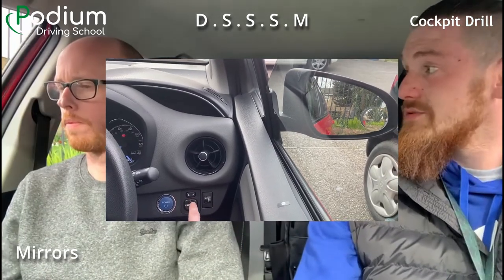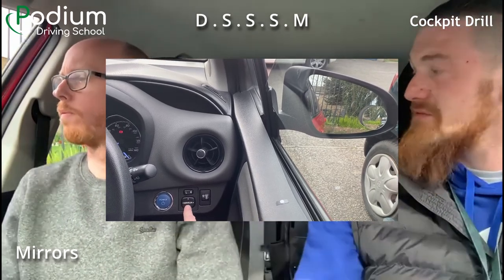Then we have our door mirrors. We're parked on the left-hand side with the curb on our side and the road on yours. Adjust them to get the best view on the respective side of the car. Press the power button — there's a large mirror button with L and R above it for left and right. Push the pad to move the mirror around. I want to see the door handles of the car and as much of the road as possible. For height, we're in a car not a plane — I don't want to see much sky. The horizon should be about three-quarters of the way up on your mirror. Same on both sides.